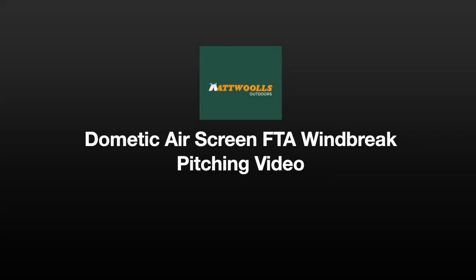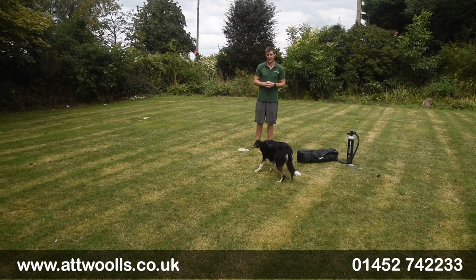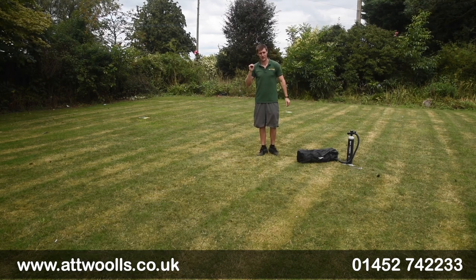For the latest top tips, reviews and advice, please subscribe below. Hello and welcome to At Wars Outdoors with me, Mike. Today I'm giving you guys a bit of a review and pitching video on a new product from Dometic.